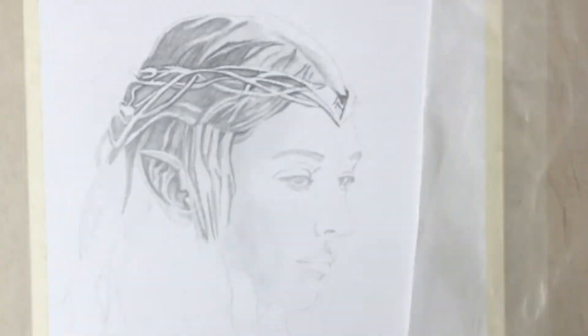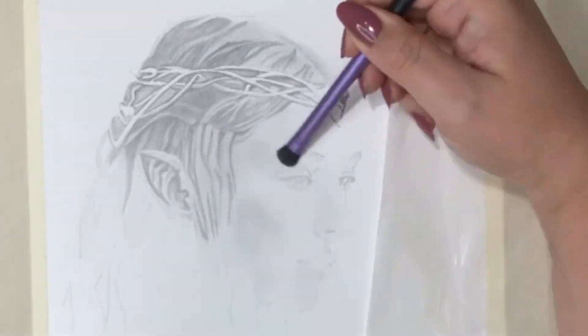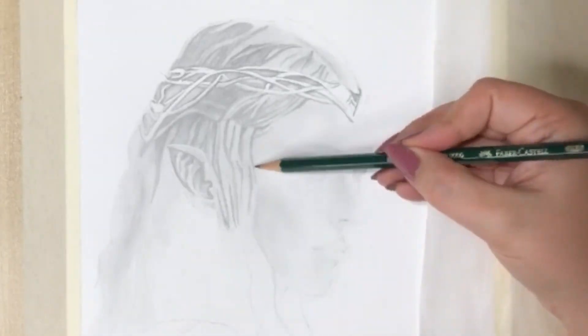I use graphite powder in my trusty makeup brushes for the soft shadings in the face and the bigger areas. With powdered graphite you minimize the risk of creating marks on the paper that you might not be able to change later on.